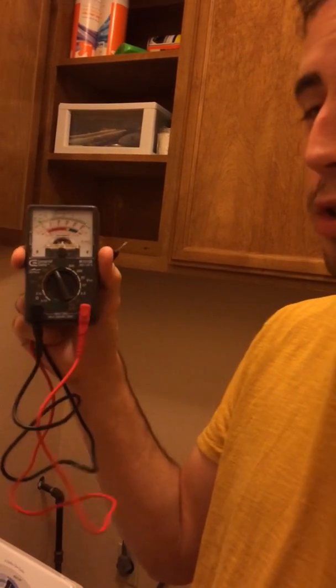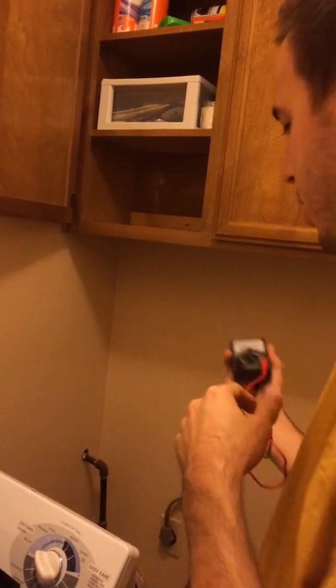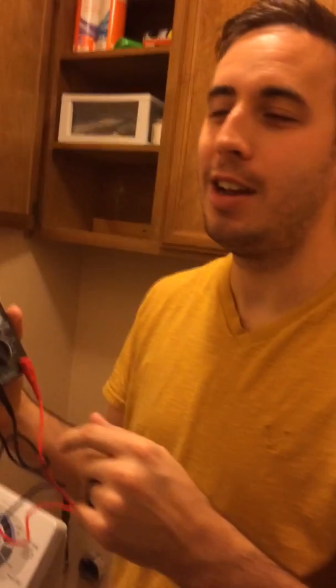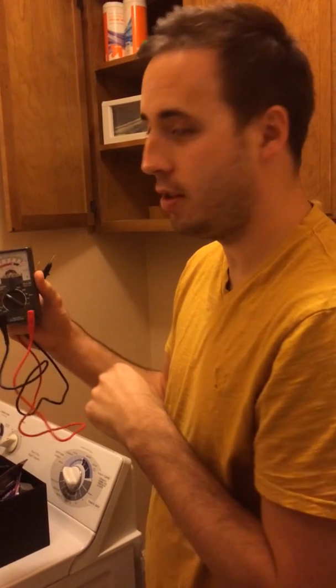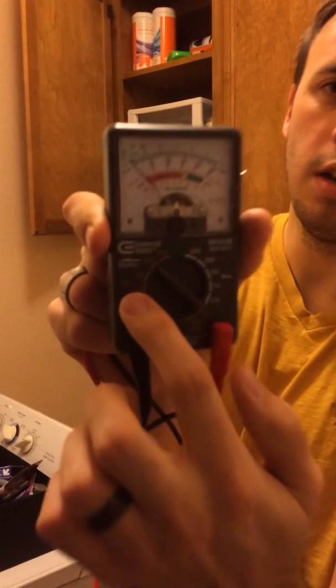Now this is an analog multimeter. You can also use a digital, but I'm old school. You've got to make sure your dial is set to the right voltage. In this case a washer or dryer outlet measures roughly around 240 volts, over 120 volts, so you're going to have to put it to probably 250 volts. Make sure it's on the AC side — there's also a DC side. The AC side you'll see a V with a little squiggly line, which is AC.